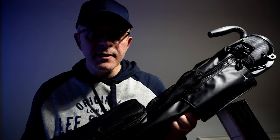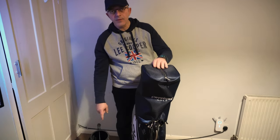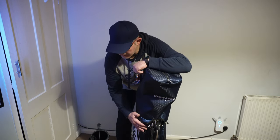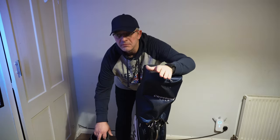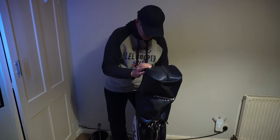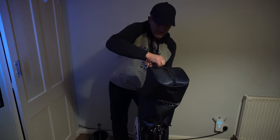Pretty much this is it for the carrying capacity on this one. But now let's see how many clubs we can squeeze in and if it's useful or not. We're going to see how many clubs from this huge bag can fit in this small one. Maybe for a Sunday game or something like that — you just want to go out with your friends and so on.